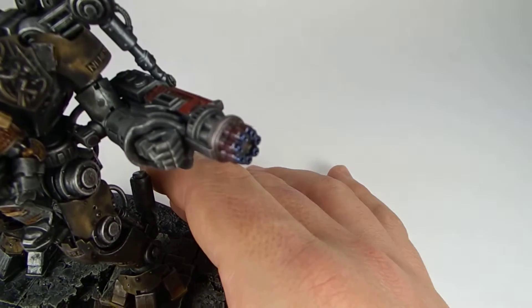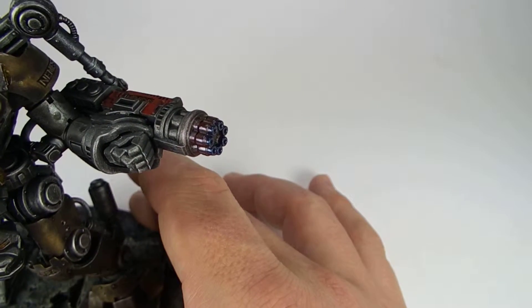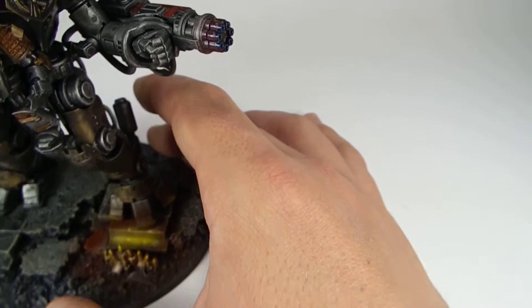The Gatling silencer over here — we used a heat effect on the barrels. They're pretty short, but we went pretty simple with that treatment.